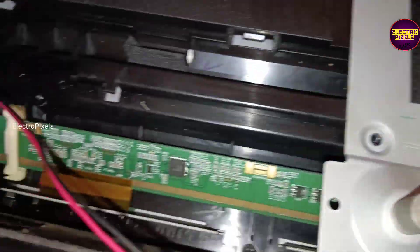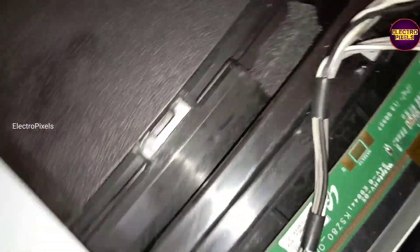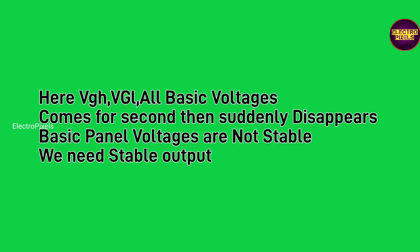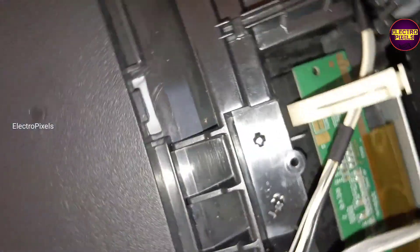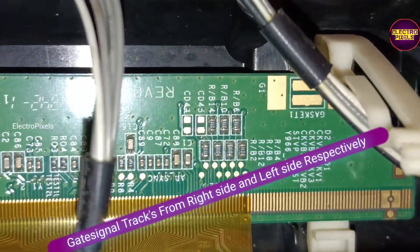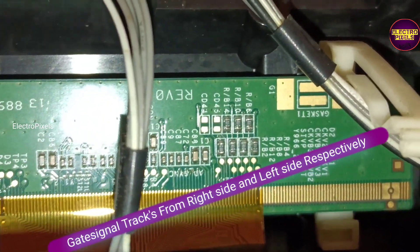The shorting can be either from the left side or right side of the glass panel. The permanent solution is always panel replacement with a new one. However, we can repair this panel using a temporary fix method, but only if the gate signal shorting is on any one side of the panel — either left or right. If both sides' gate signals are shorted, repair is not possible at all.